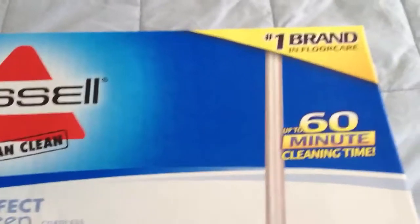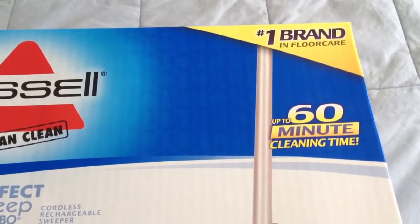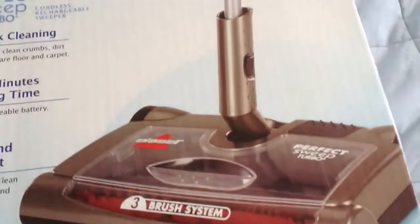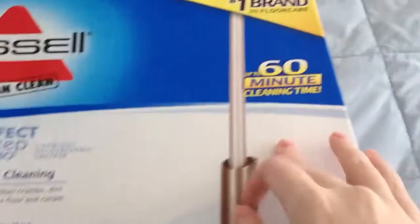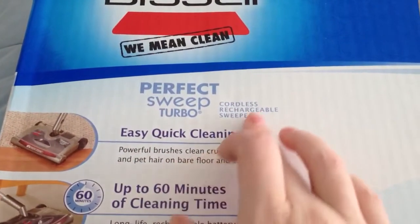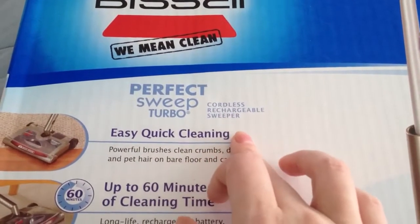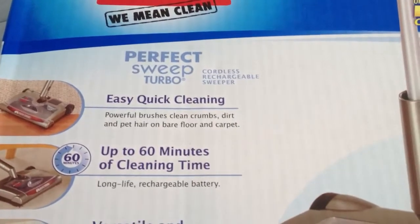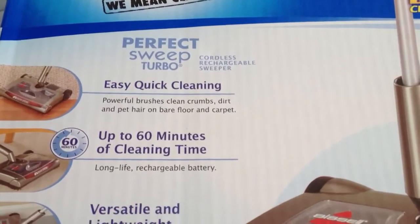Bissell is the number one brand in floor care. Right now this is charging — we have it plugged in and it has up to 60 minutes of cleaning time. It's a cordless rechargeable sweeper with easy quick cleaning and powerful brushes that clean crumbs, dirt, and pet hair on bare floor and carpet.